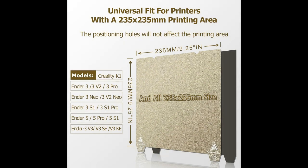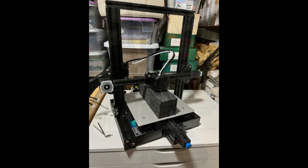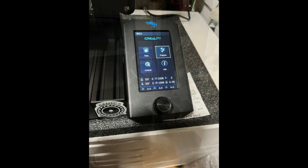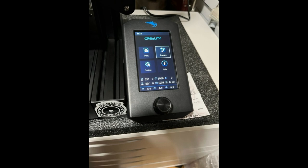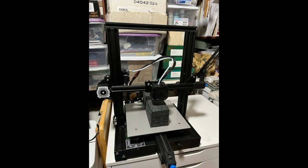Now many folks would ask why not get a resin printer? You get way better detail and I can't argue with that — you do. However, I live in Phoenix, Arizona and in the summertime it gets extremely hot outside: 110 degrees or better last year for more than 100 days in a row. Working outside or in my garage, that's not a good idea.